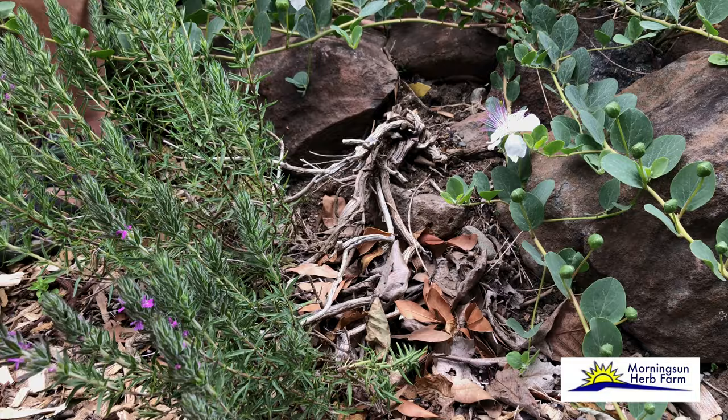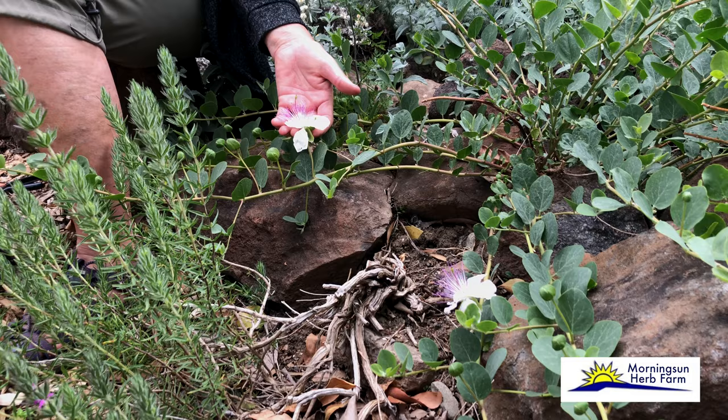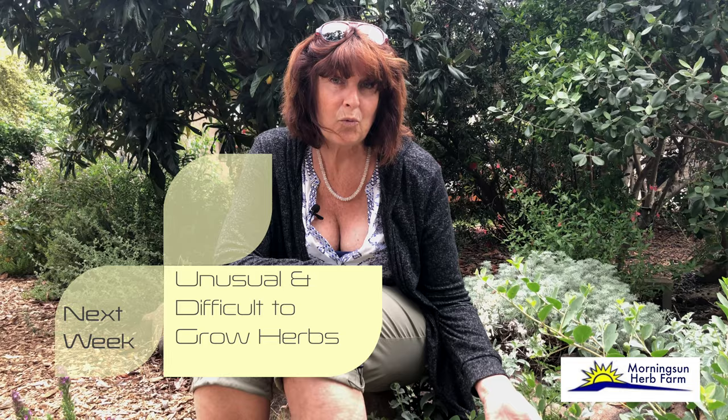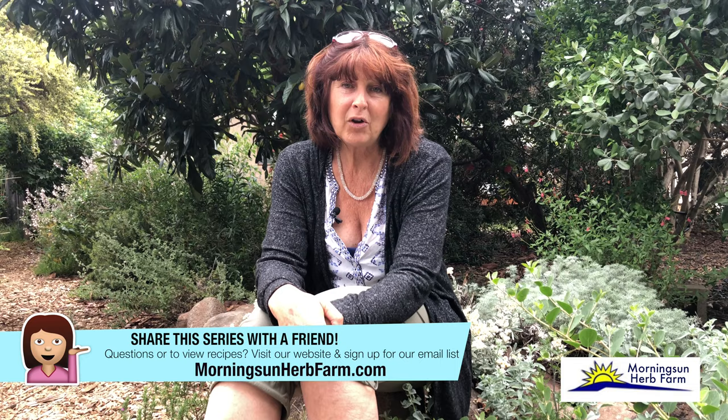I know everyone's been asking about that stunning flower in the background — next week it's going to be even more in bloom, so join us for week six of All About Herbs, where we'll talk about herbs that are unusual and somewhat difficult to grow but worth having in the garden. If you've enjoyed this series, please share it with a friend. Visit us at morningsunherbfarm.com for great recipes and all the plants we grow and sell. Enjoy your herb garden this week and we'll see you next week.